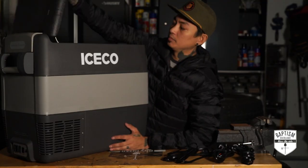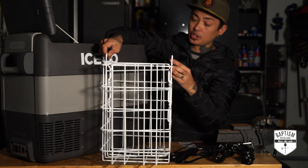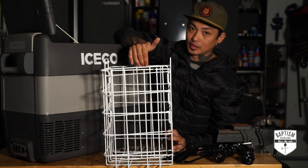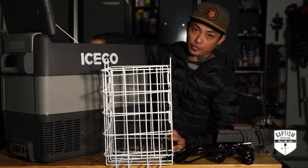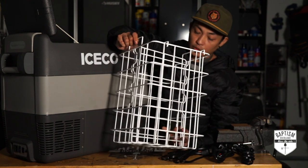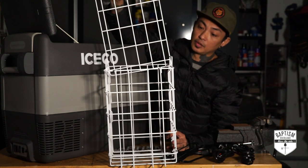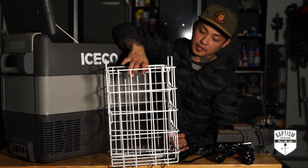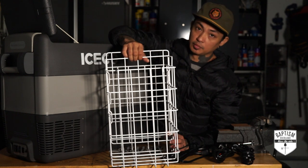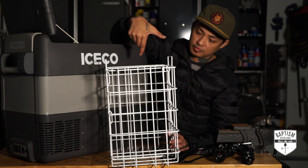Inside the fridge, we have a wire basket that is completely removable, which I love. That way you can just fill it up with food, and when you need something later, you don't have to dig through the whole fridge — you can just remove the wire basket and look around. It also has a divider so that if you want to divide your items even more, you can. Just slide it in there and divide it, or not use it at all and just use this as one big unit.